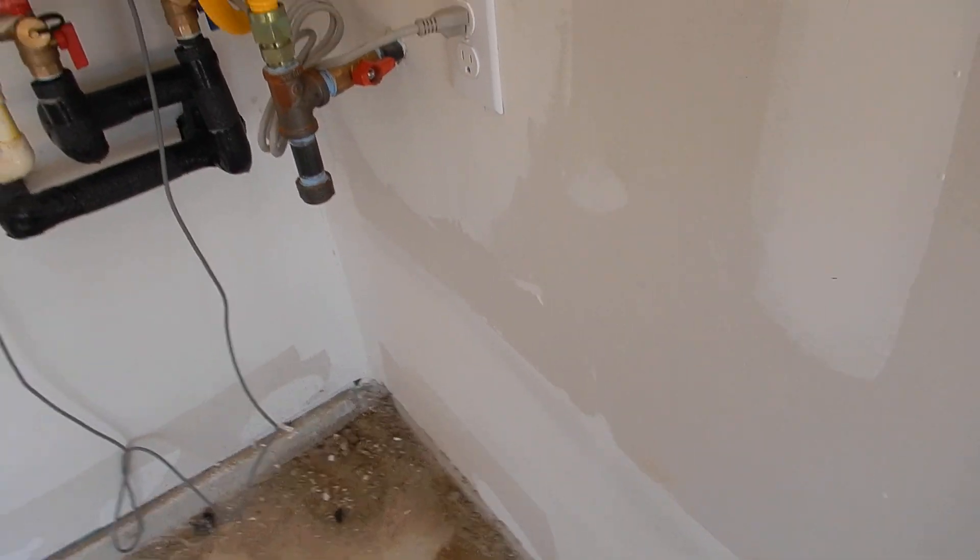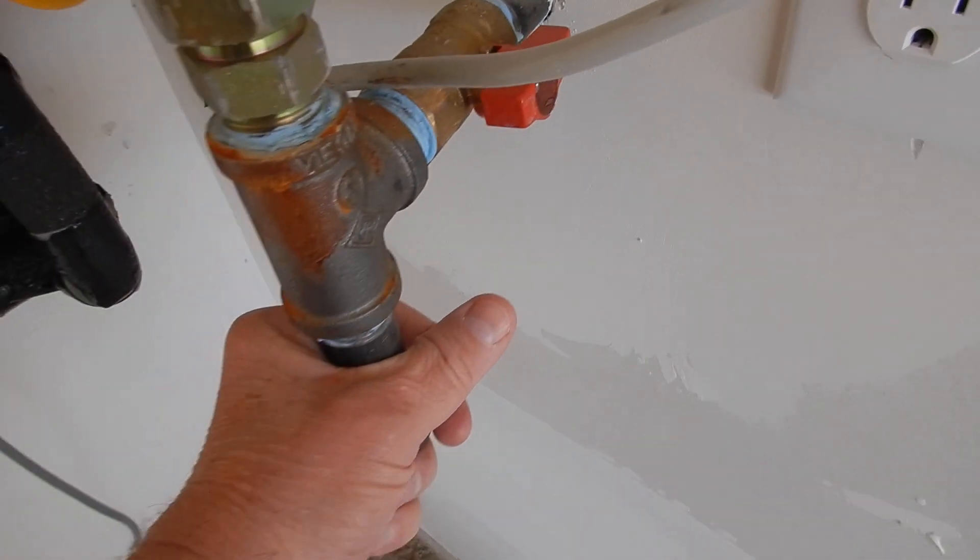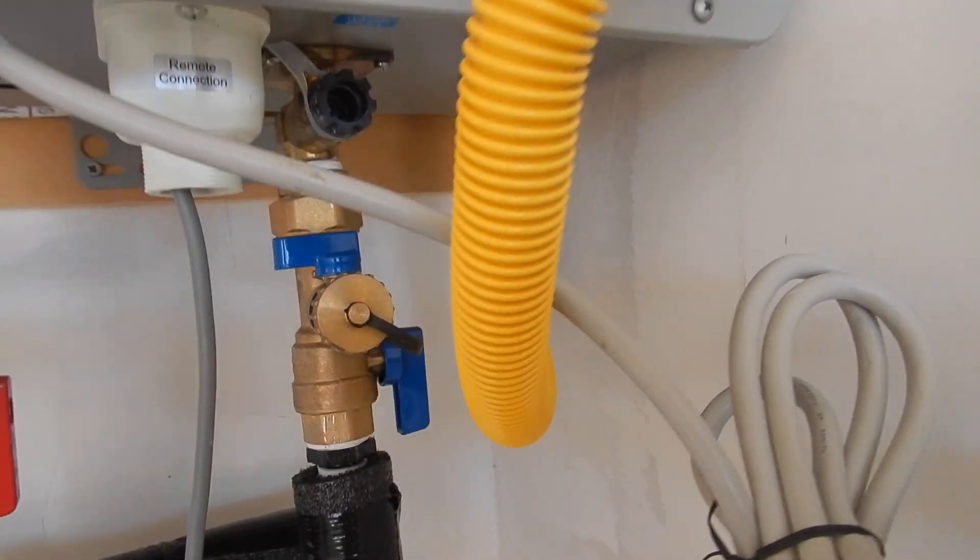Coming along here, let's look at the gas coming through. The piping should be sealed around the wall there a little bit. We do have a nice little drip leg here.